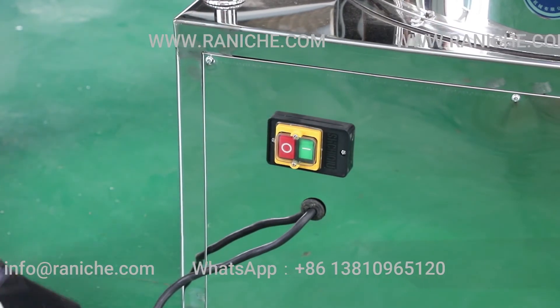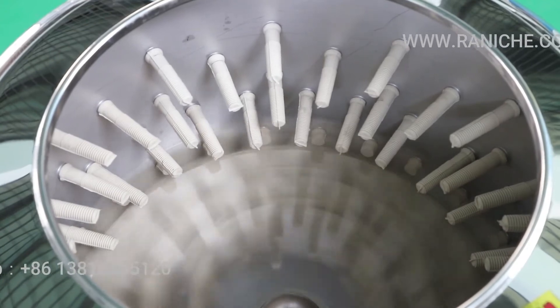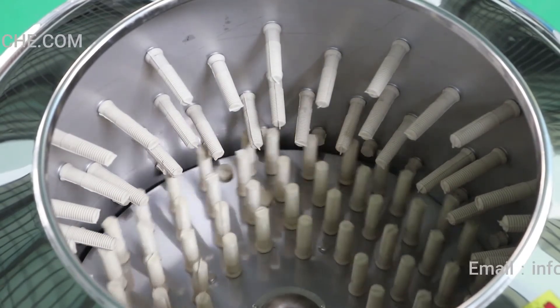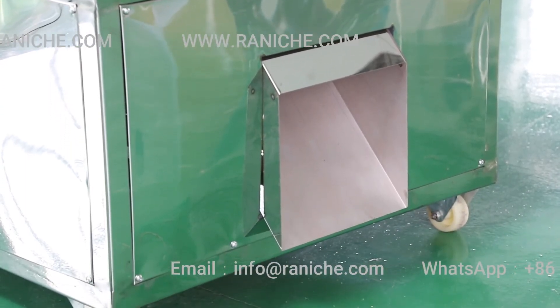The machine is all made of stainless steel, working fast, clean and healthy. It is suitable for family, small factory and shop use. With competitive price, this machine can save many work for housewives and restaurant workers.